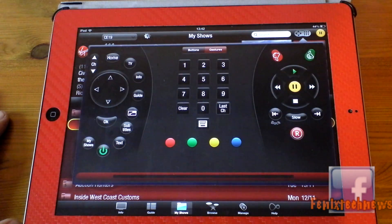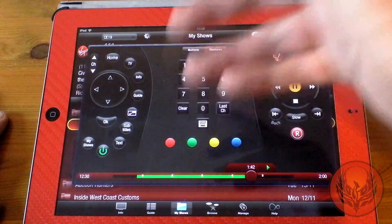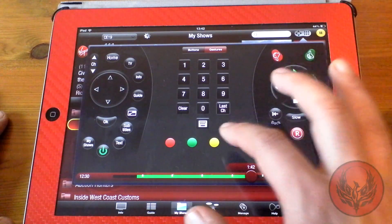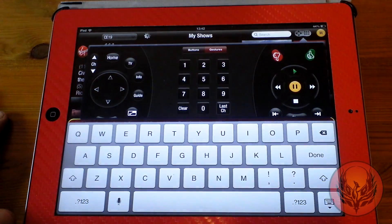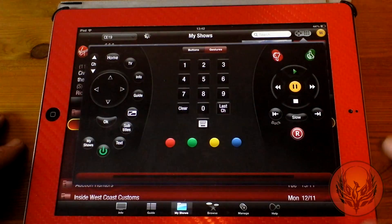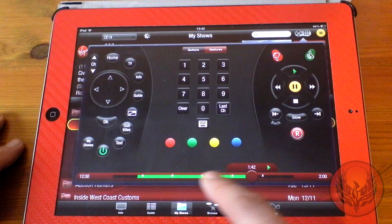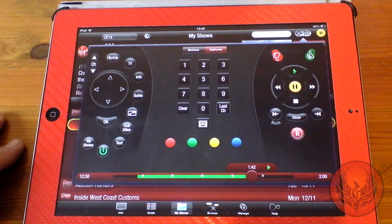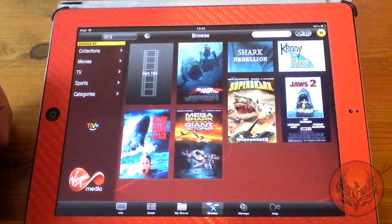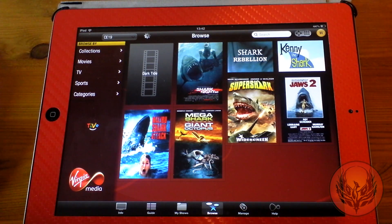I can also head over to the remote control section where I have a full set of buttons like on my physical remote. I can change channel up and down, go home, and pretty much do anything. One great feature is I can bring up a physical keyboard, so if I was searching for something I can do it straight away. I also get a play and pause button and a scrub bar so I can pick where I want to watch. If I head over to Browse I can browse content by different collections — movies, TV, sports — and then choose to set a recording if necessary.